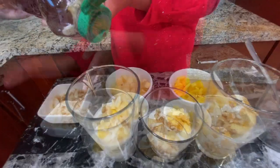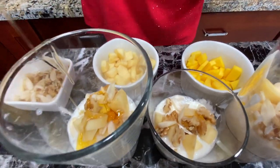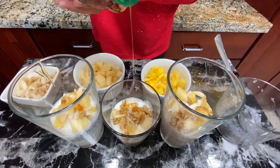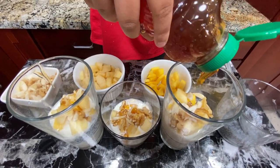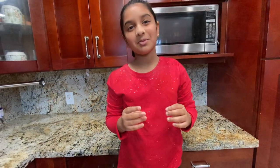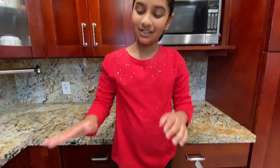Now we're going to add honey — my favorite. I love honey, it's my favorite thing of all. Okay, so I'm going to repeat the process: seeds, fruits, nuts, honey — until the glasses are full.